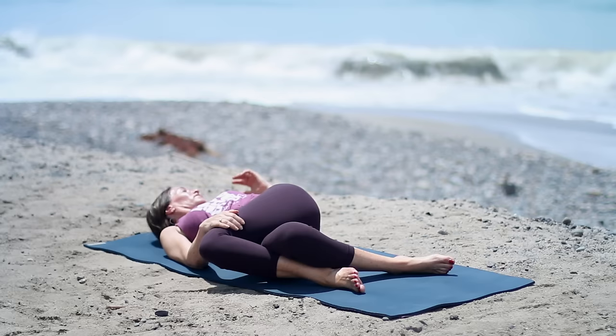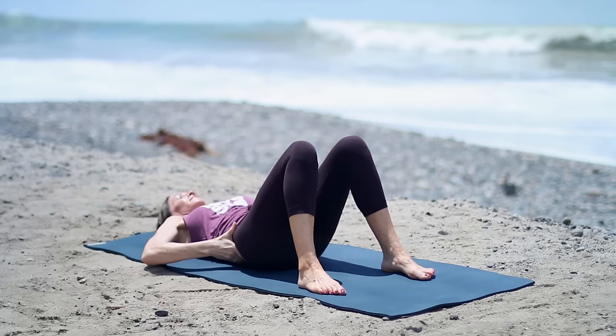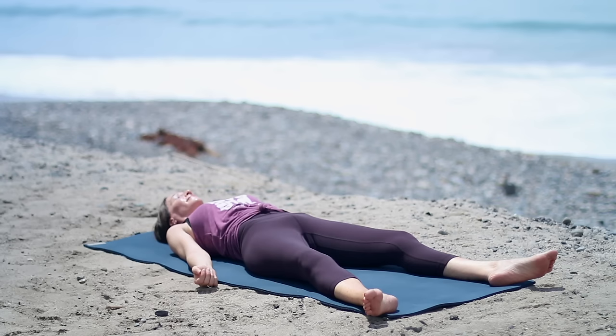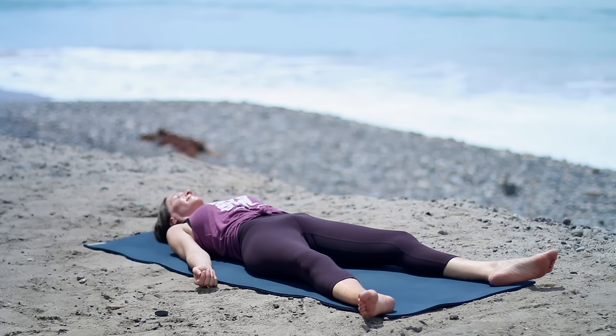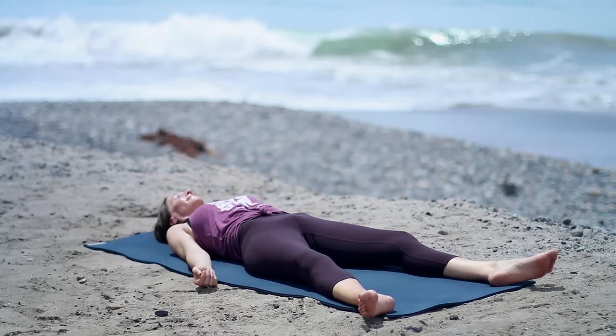Bring the knees to center, hips to center. Hug your knees into your chest. Rock a little side to side. Now set up for Shavasana — lengthen your sitting bones to lengthen the low back. Draw your shoulders away from your ears. Let your feet flop open. Take your arms away from your body, palms up. Let your body totally relax. Release your forehead and your jaw. Quiet mind. Quiet body. Shavasana.